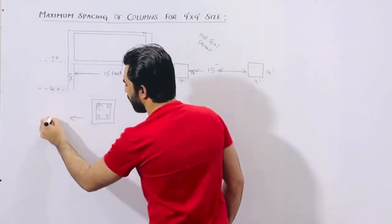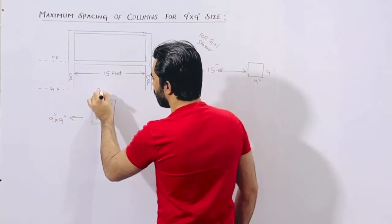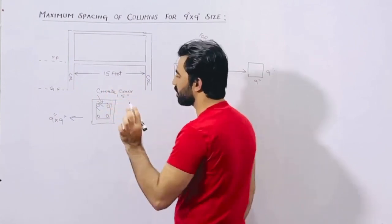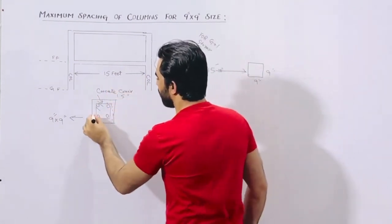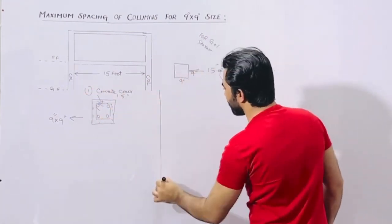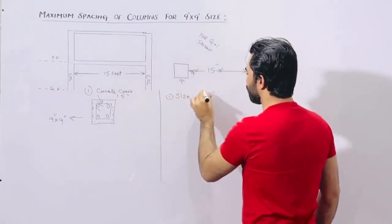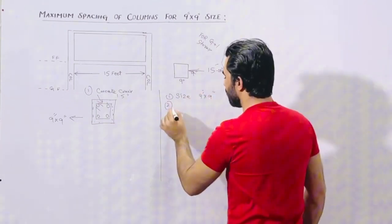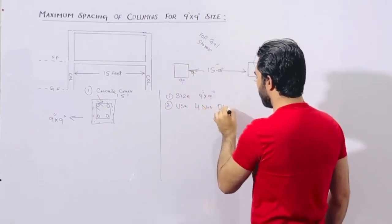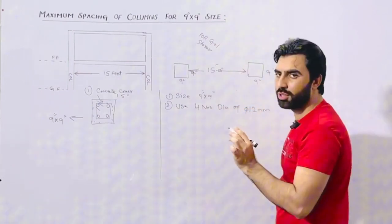The column size is 9 inches by 9 inches. You can see the concrete cover — keep it at 1.5 inches for each side. So to summarize: first, size is 9 by 9 inches; second, use 4 numbers of bars with a diameter of 12 millimeter.